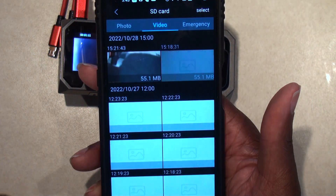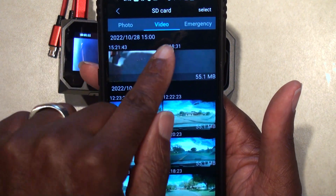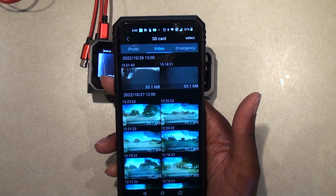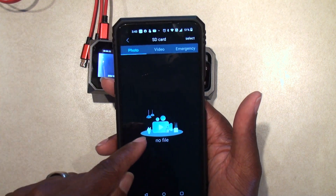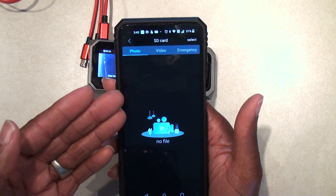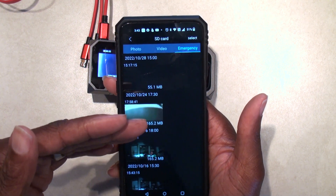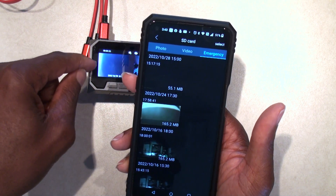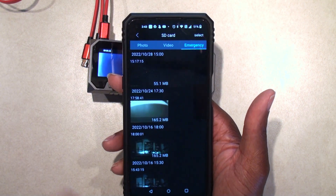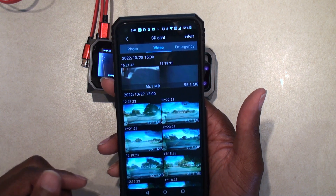Over here we click on it and this will bring up our video files in the camera. This is the video files folder. If there are any photos, you click on that folder — if you had taken a picture while driving, those pictures would be there. And this is any emergency stuff, so if someone had hit your car or you got in an accident, the dashcam would put those files in this folder. There's a bunch of files in here which I'm going to delete since there's no emergency.